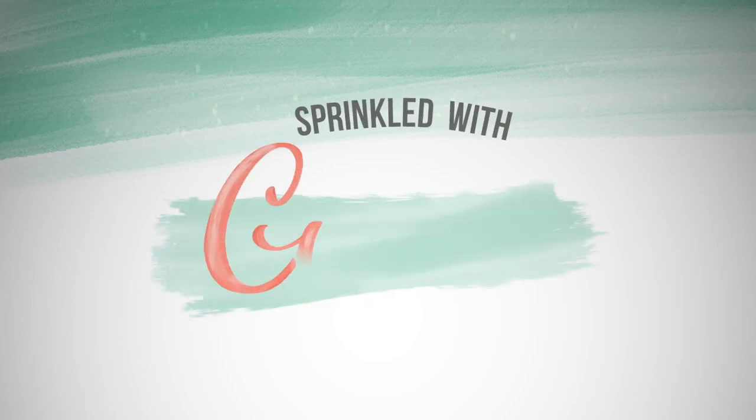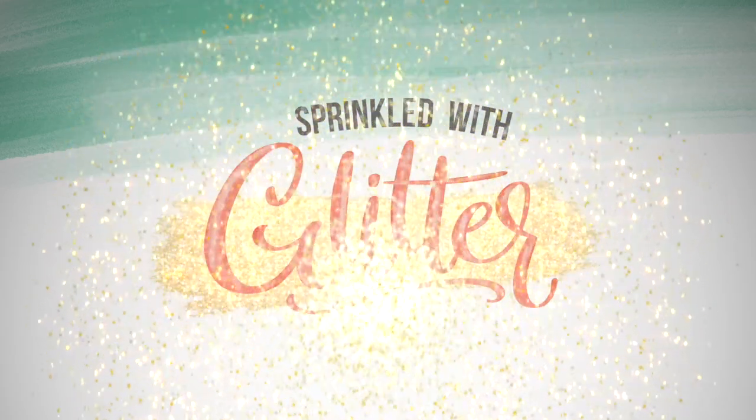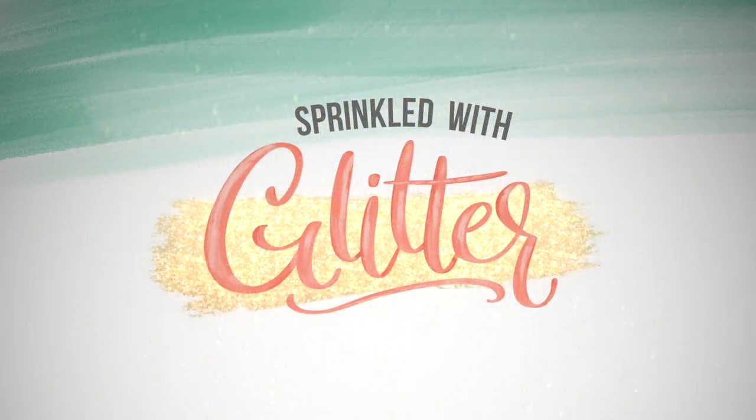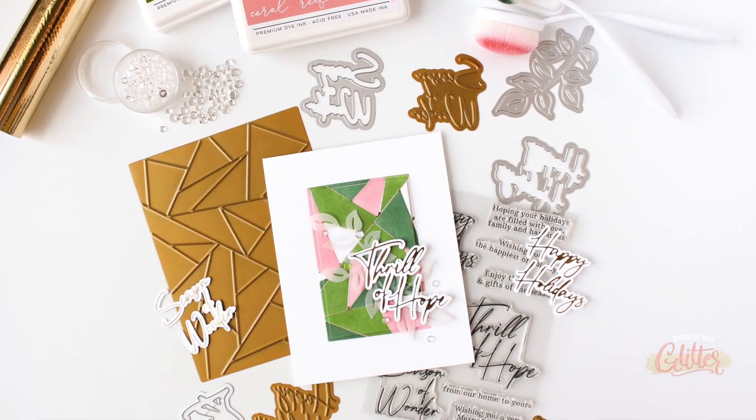Hey everyone, it's Carissa Wiley at sprinkledwithglitter.com. Thanks for joining me today. I am sharing a second card featuring the brand new Pink Fresh Studio Holiday 2021 release.